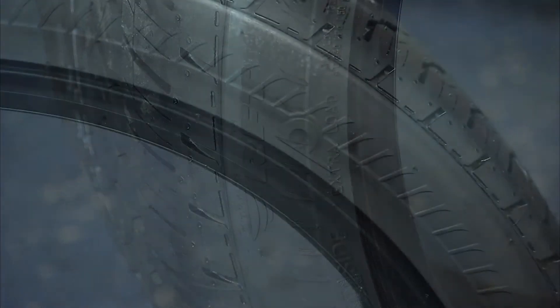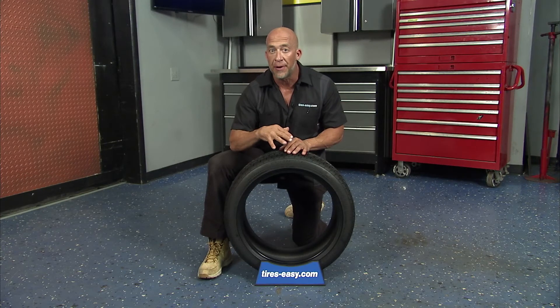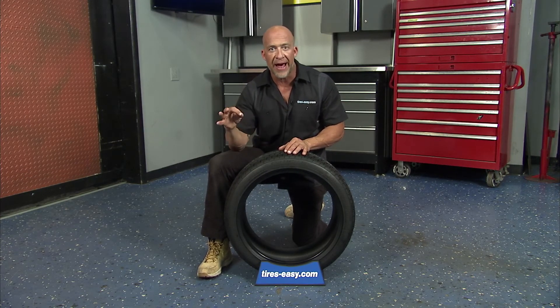Once you're alerted, your run-flat will usually perform for up to 50 miles at speeds below 50 miles per hour. Be sure to know your recommended distance and speed limits for your specific run-flat.